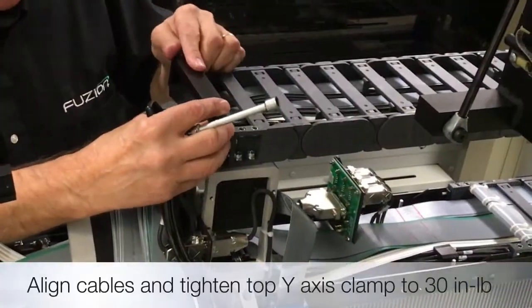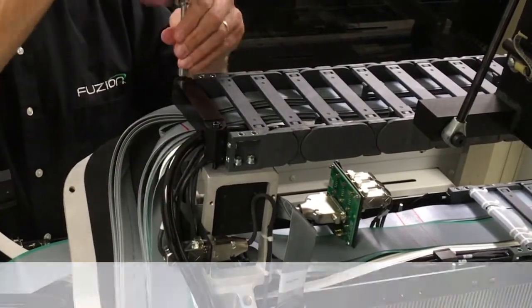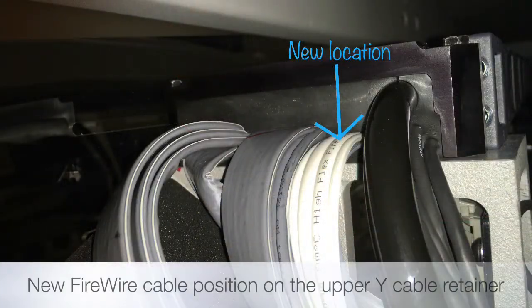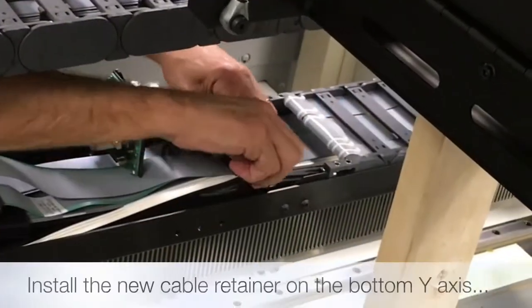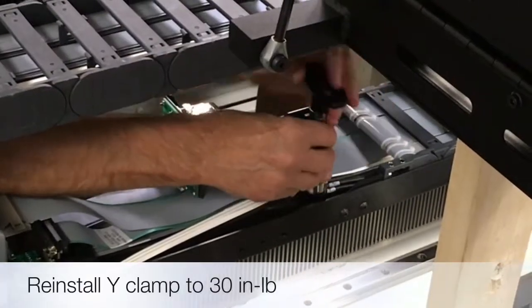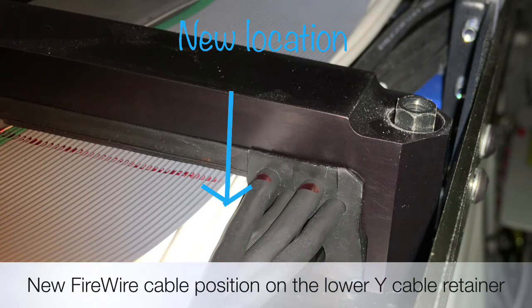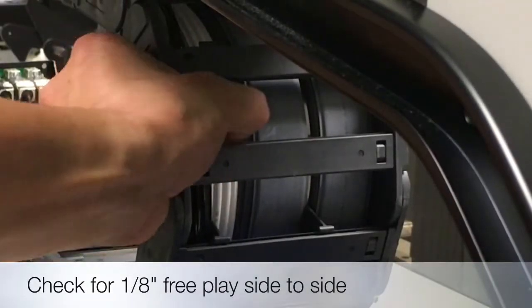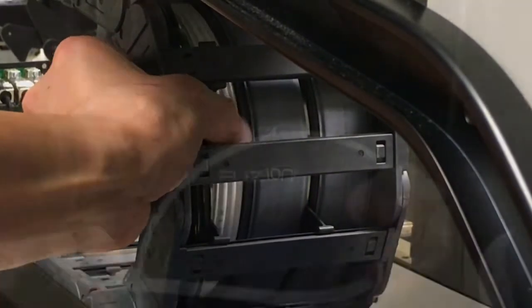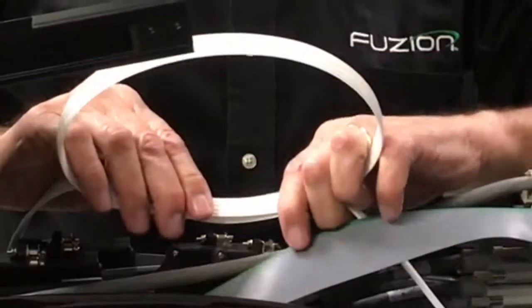Align the cables, making sure not to pinch or twist them, and tighten the top Y axis clamp. Now install the new cable retainer and clamp on the bottom Y axis. Be sure to check for an eighth inch of play on the Y axis radius. Loop the firewire cable and reinstall the ferrite noise suppressor.